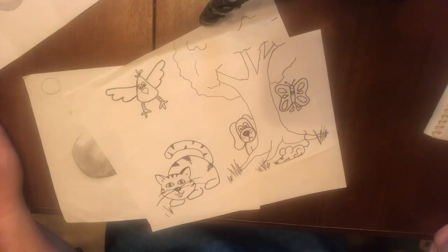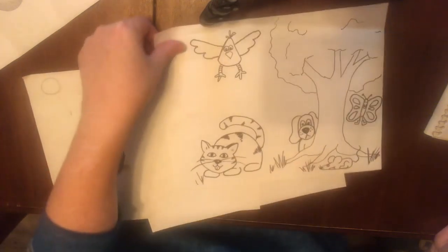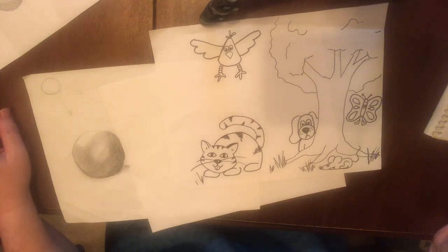What else can you think of to add to your drawing? Color it up and post it so we can all see. Have fun!